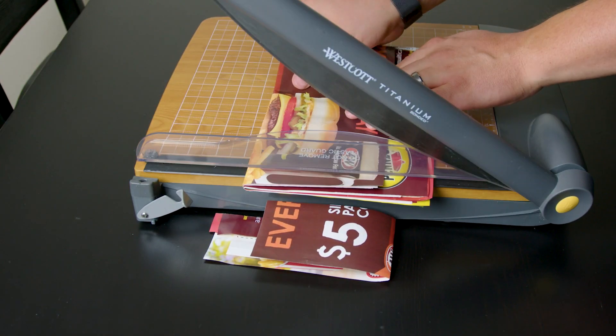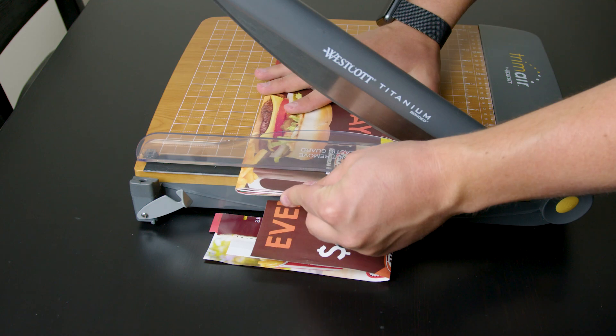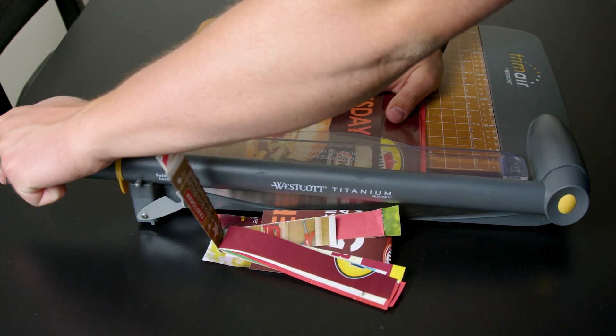If you've ever tried to make a booklet or something like that, you know how hard it can be to get that perfectly cut edge, but a guillotine like this can help you get that perfectly.